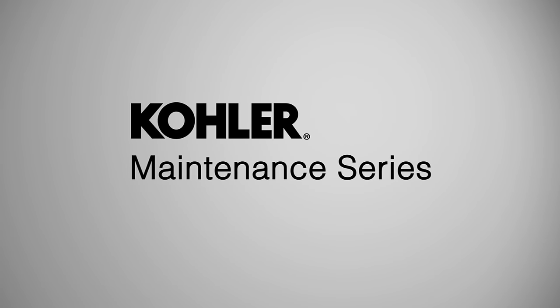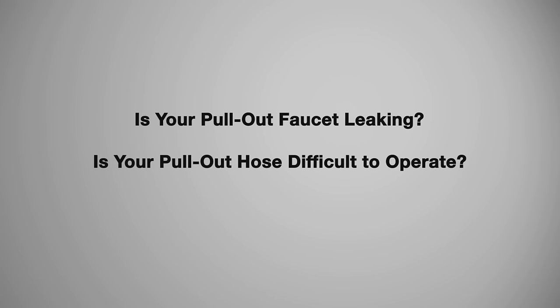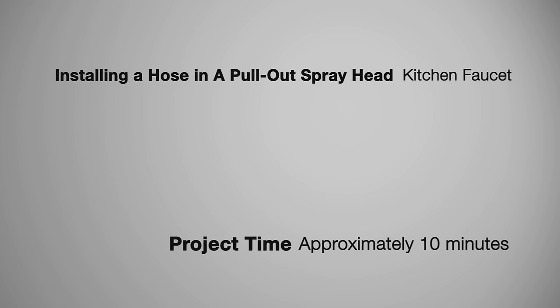Welcome to the Kohler Maintenance Series. Is your pull-out faucet leaking? Is your pull-out hose difficult to operate? This maintenance project will show you how to replace a hose in a pull-out spray head kitchen faucet. It should take about 10 minutes to complete this project.